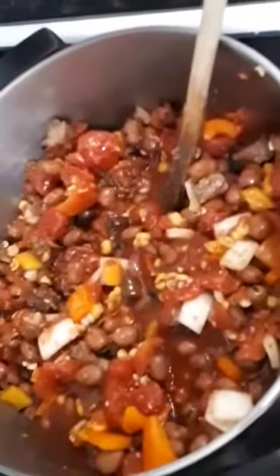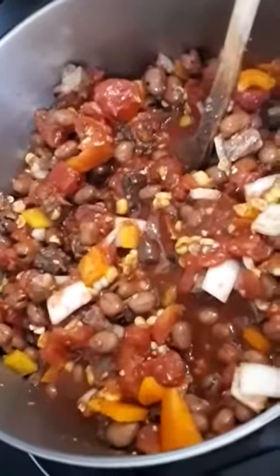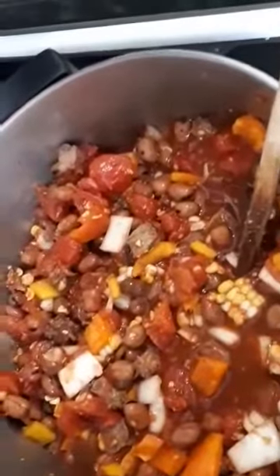Stir it all up. And let it stew for about an hour. The meat is already cooked, so I don't have to worry about the meat. It's just the vegetables that I want nice and soft and all the flavors together. So enjoy my chili.